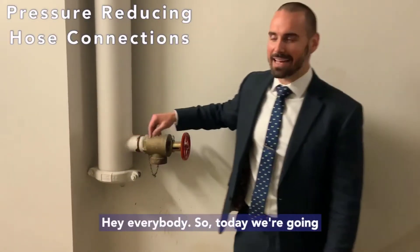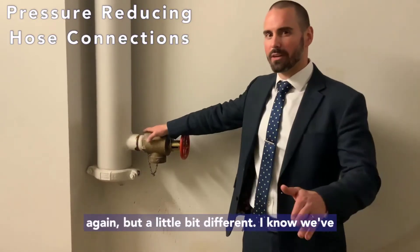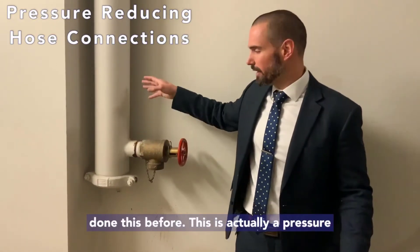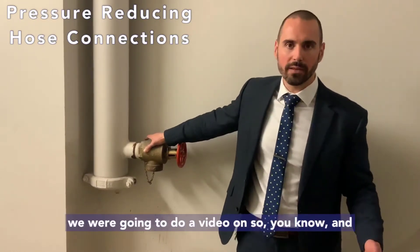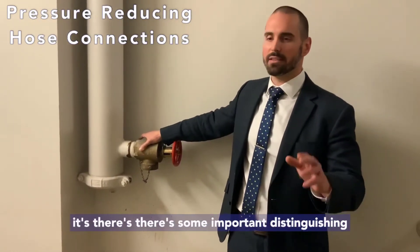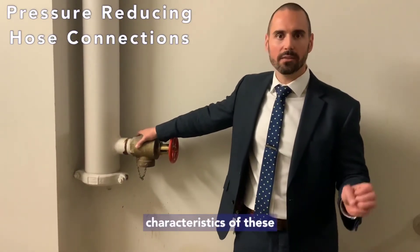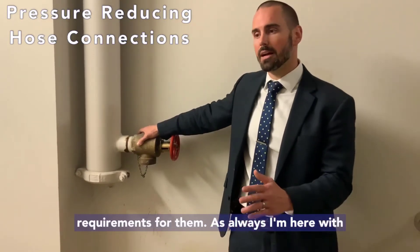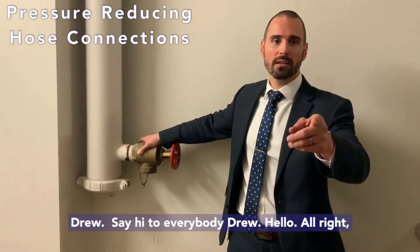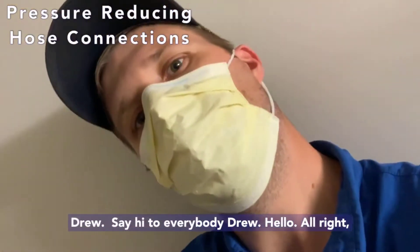Today we're going to talk about standby hose connections again, but a little bit different. This is actually a pressure reducing valve hose connection, which we said we were going to do a video on. There are some important distinguishing characteristics of these valves, and inspection, testing, and maintenance requirements for them. As always, I'm here with Drew.